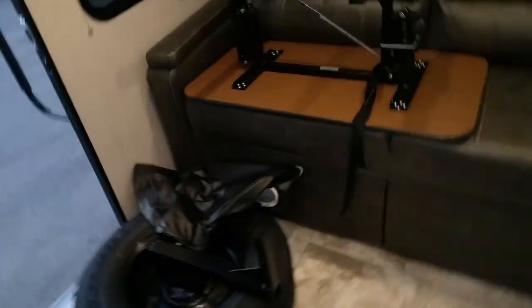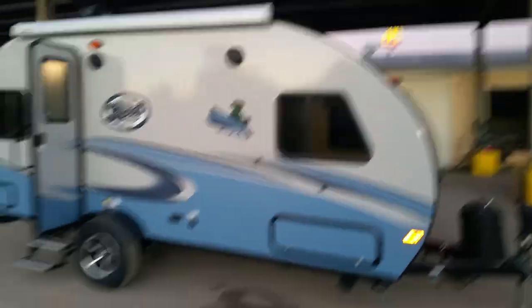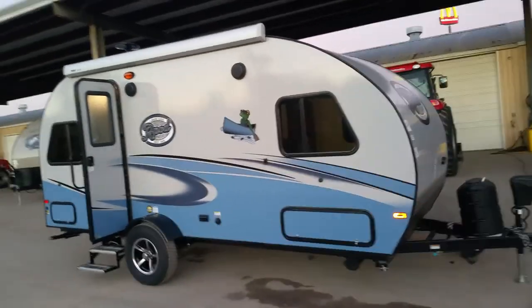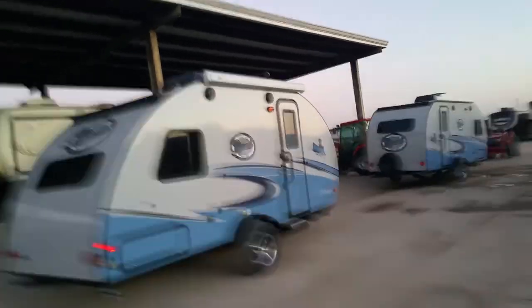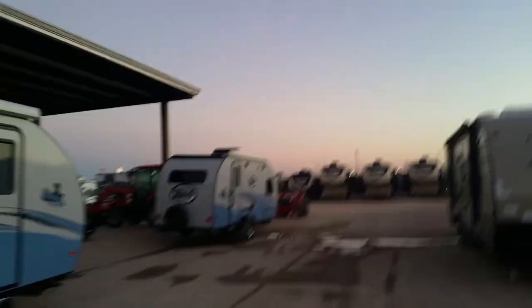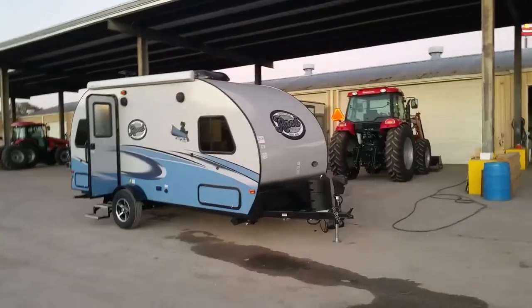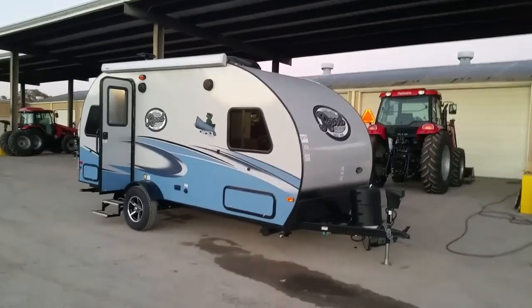It seems to have everything you might need in a small RV — perfect for a small family going out on weekend trips. We can finance you somewhere between 10 to 15 years to keep your payments low. Please let me know what I can do for you concerning the R-Pod 189. We do have others available — the 176 and the 179 just came in also. Please give me a call at 832-960-9806. Thank you guys and have a good day.